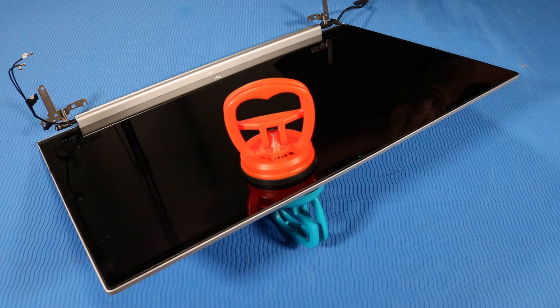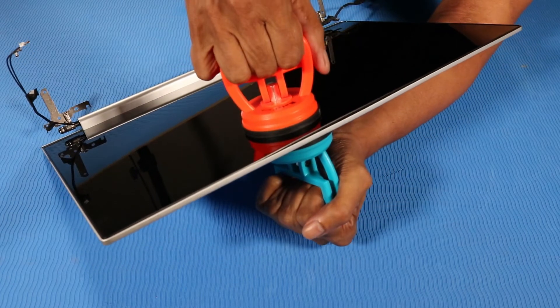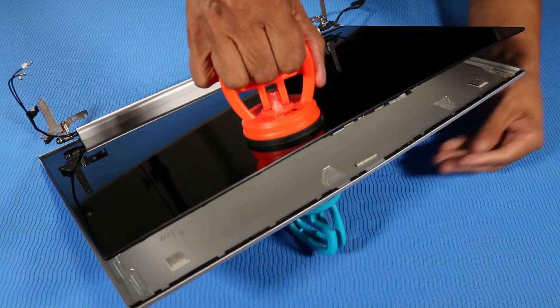Removal. Place two suction cups on the display assembly, one at the top of the panel beside the webcam, and the other suction cup at the back of the display enclosure. Pull the two suction cups simultaneously to separate the display panel from the adhesive and retention tabs on the display enclosure.